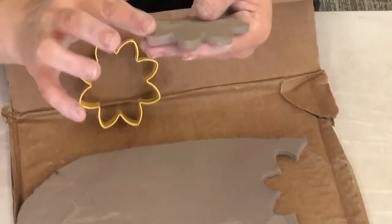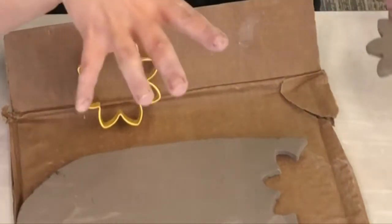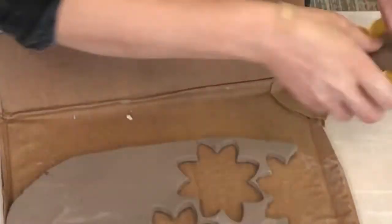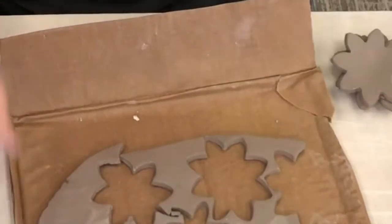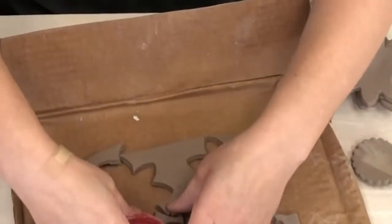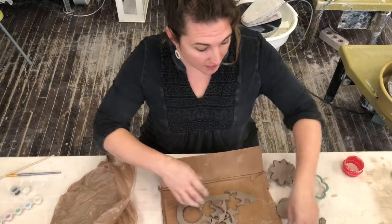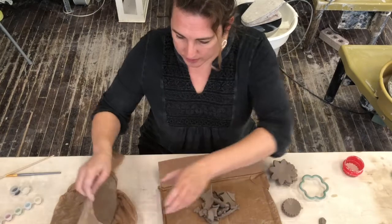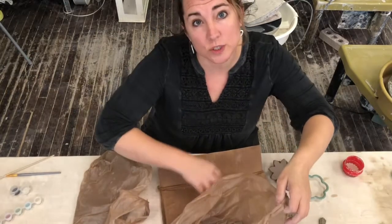You want to take your edges and gently smooth them out, and then set these aside. I'm going to put you in fast motion and cut out the rest of my pieces. You will have noticed that I came back with a smaller cookie cutter — it's a pretty good idea to have a bigger one and a smaller one so that you can get the most out of your pieces. I'm going to put all of my extra pieces into this bag and just return them to Broadway Clay.